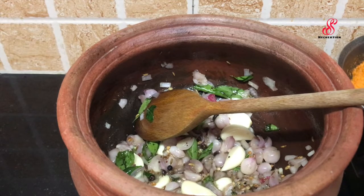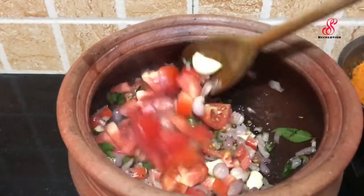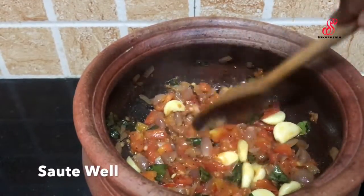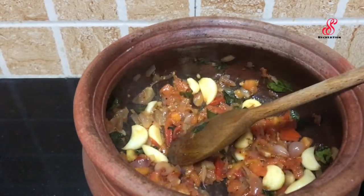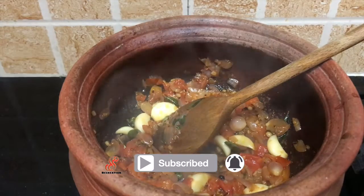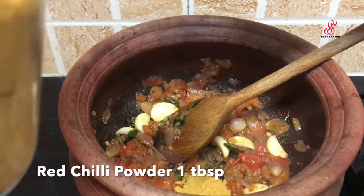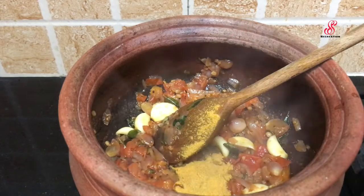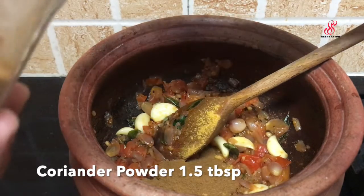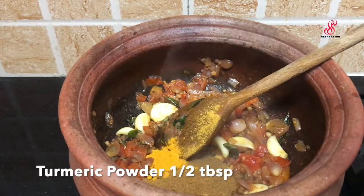Add it to this stage, then set the flame to medium. Add it to this sweet mix. Now add it to medium flame. Add 1 to 2 tablespoons and mix the mixture on medium flame.